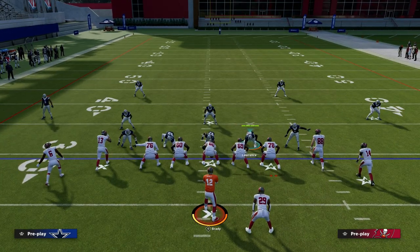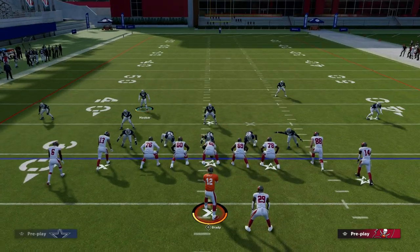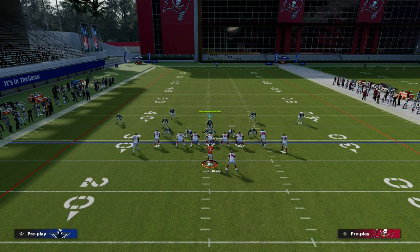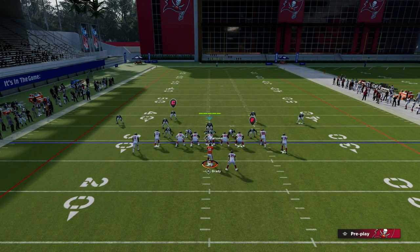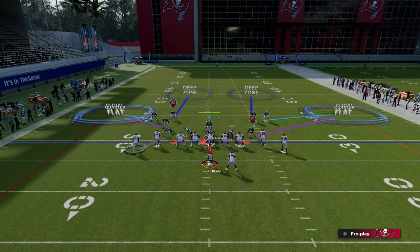What I like to do is move these safeties down just like you do at a dollar. Then we want to put cloud flats on both of the outside players. We're going to blitz our user. And then the last little step I like to do is take this linebacker on the left side and man him up on the outside player. I personally really like to shade my coverage outside.